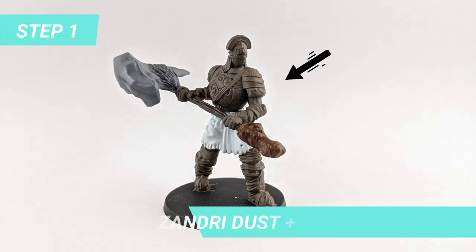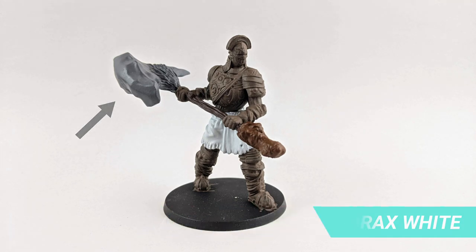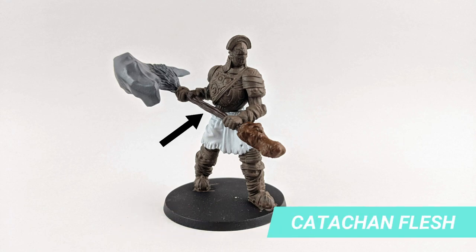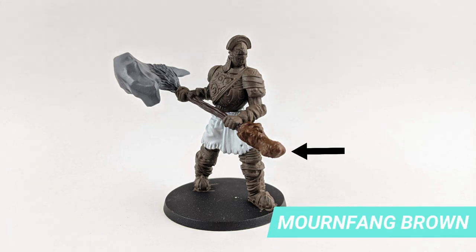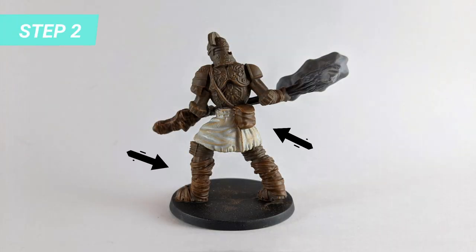For the stone base, I'll be using a mix of Zandri Dust and Catacan Flesh. The axe tip is a mix of Abaddon Black and Corrox White, but you can use Mechanicus Standard Grey if you have it. The axe handle is made of pure Catacan Flesh. The axe bottom strap is painted with Mournfang Brown, and the skirt base is done with Corrox White. We will then paint the leather straps and the satchel base with the Mournfang Brown.